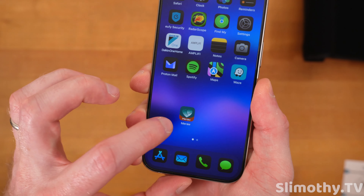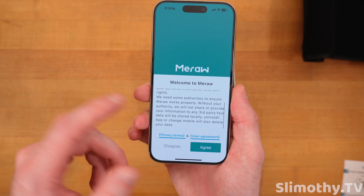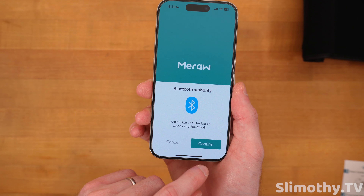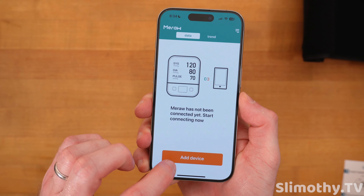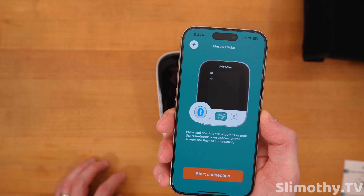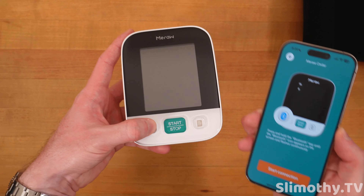I already downloaded the app — it's the Mi-Raw Health app. You have to agree to their terms, and of course we allow. There's a pop-up asking to allow Bluetooth. Let's go ahead and add the device — this is the Cedar series. Press and hold the Bluetooth key until the Bluetooth icon appears and flashes on the screen.